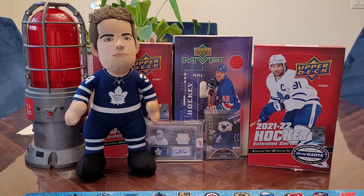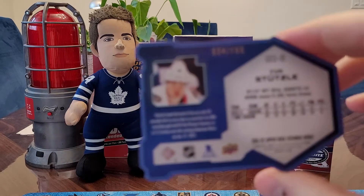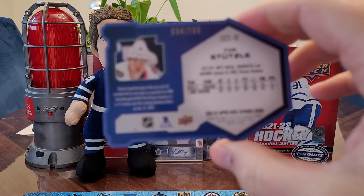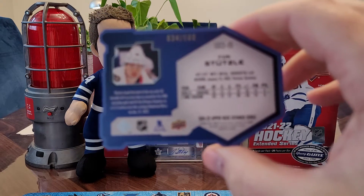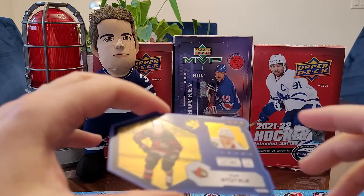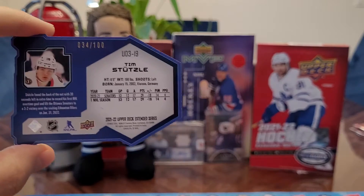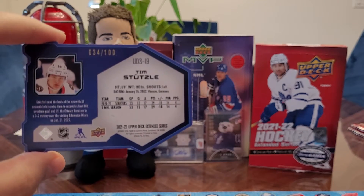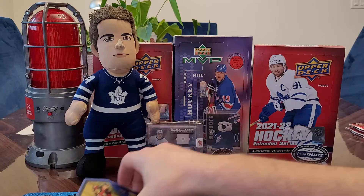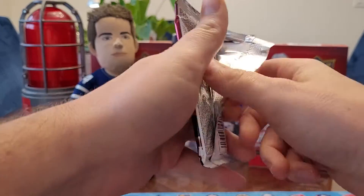Got a checklist and Tim Stutzl — a numbered card. Wow, nice one Davis, that's a good card. This is a Tim Stutzl UD-3. The camera might not pick it up, but it's blue with some gold on it, looks nice. And it is numbered 34 out of 100. With a lot of the extended series numbered stuff, Davis, it's out of like 3,000 — so that's actually a very low-numbered, good card.